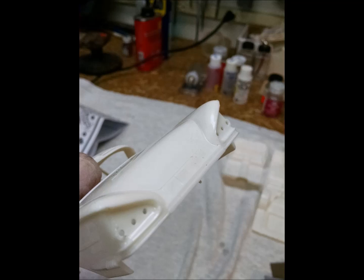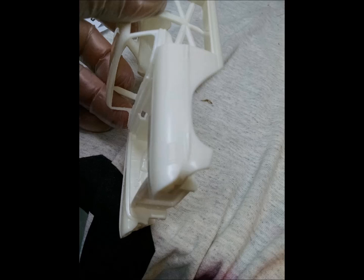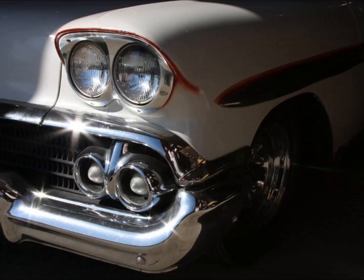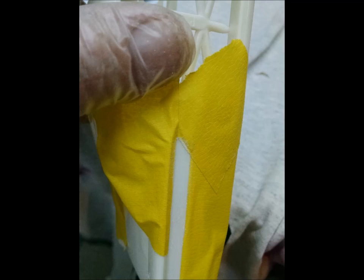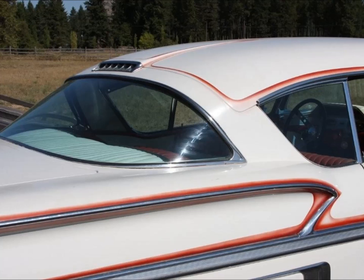Starting on the bodywork, I removed the molded-in trim that wasn't on the American Graffiti car. The original car had four emblems on the fronts of the fenders, but the American Graffiti car did not — they were filled and painted over. Here it is with the emblems filed and sanded off smooth. On the rear quarters, those four little chevrons on the body styling that blend into the bumper don't exist on the real car, so they're gone on the model. There's a detail shot of the '59 Cadillac tail lights.